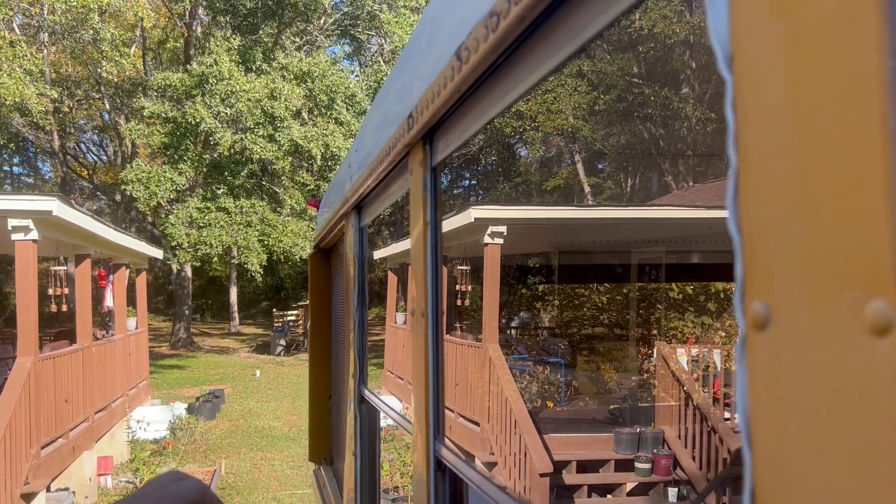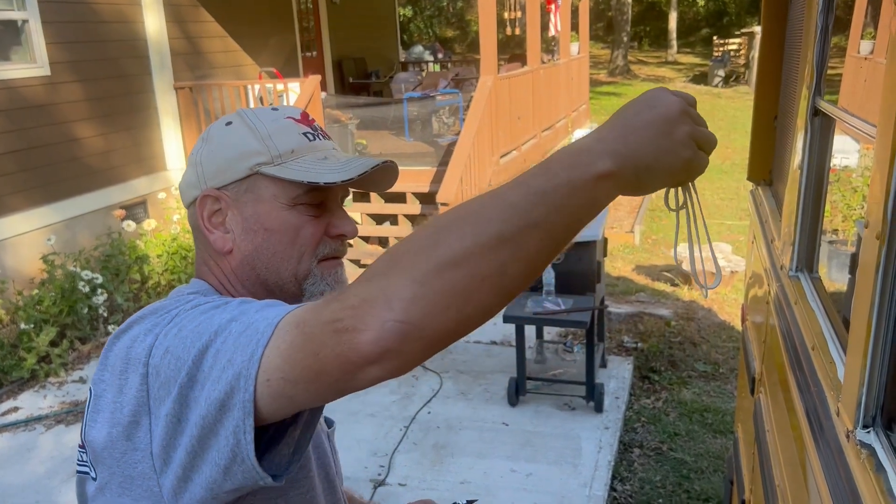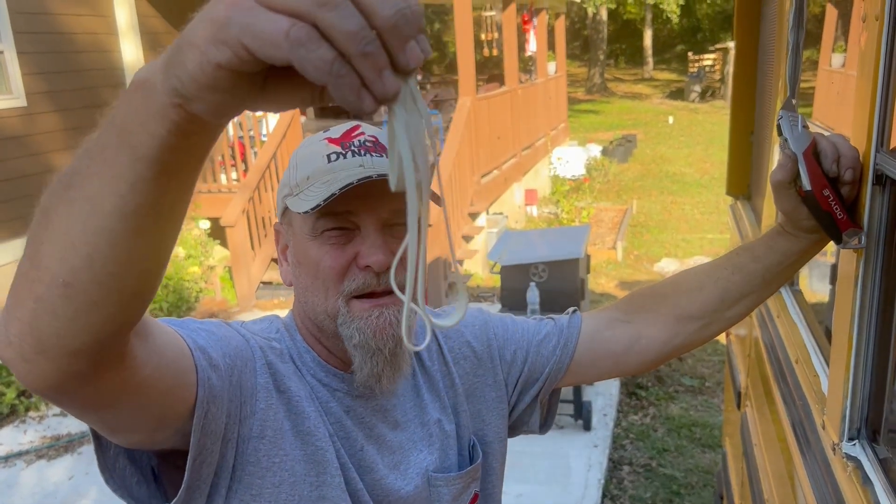Is it just me, or does that remind you of chicken dumplings?